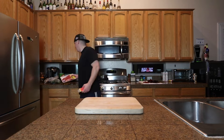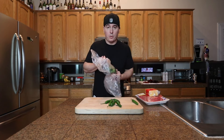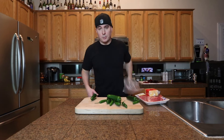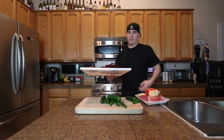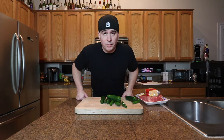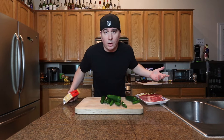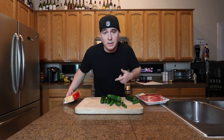All you're gonna need is a few different ingredients: some beef, some cheese, and a whole bunch of chilies. I got serrano chilies right here, got some jalapenos, I also have chili de arbol and some guajillo chilies. Obviously, there's a lot more stuff that goes along with this, but I'm not gonna get into that right now.